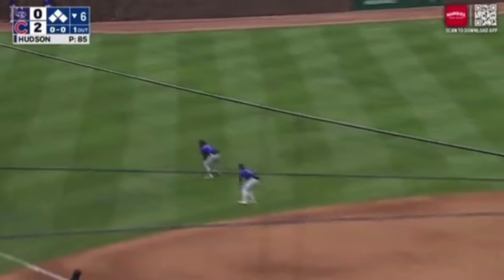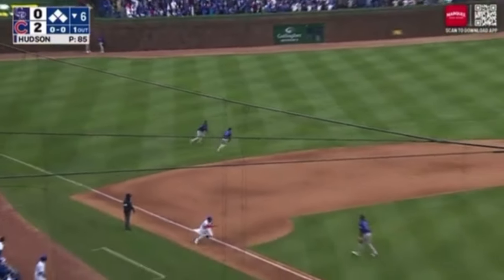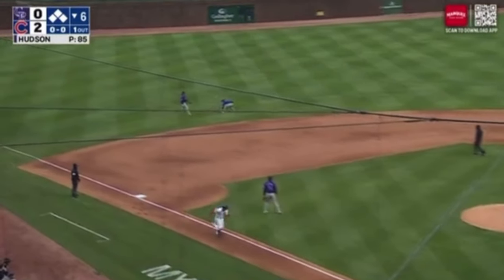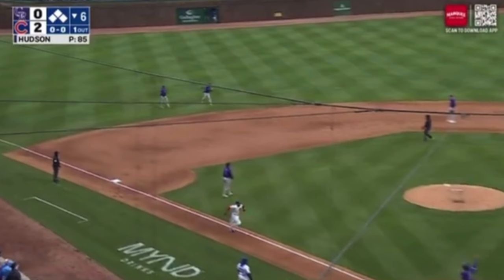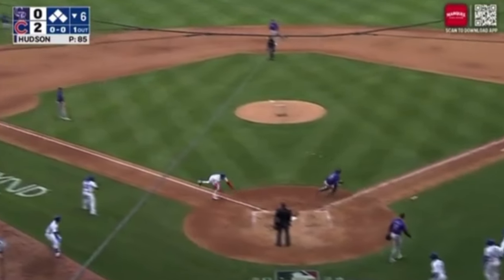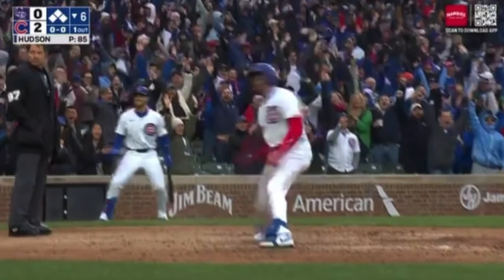So he pulls a Marty Brodeur — kick save and a beauty — ball bounces over here. Now the second cutoff man has to run over, pick it up, and he's got no chance; he's just going to whirl and throw it. And because it's the Rockies and they're struggling this season — well, pretty much every season — he's going to throw it 30 feet wide of the catcher, who's going to slide to catch it and miss it. The pitcher said, 'What am I even backing up for?' We've already had runners score on this play, so the ball's just going to hit off the wall.